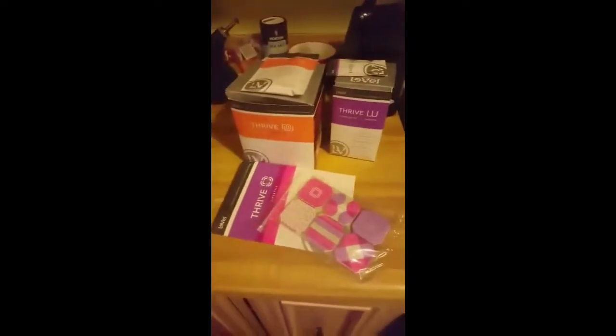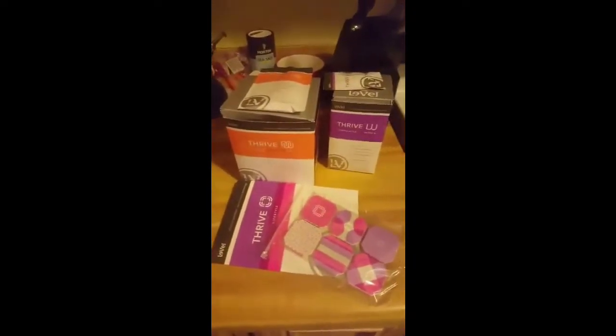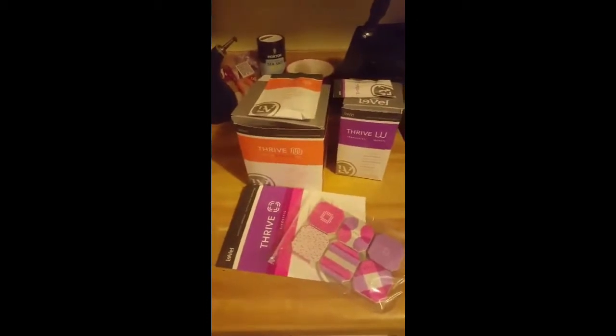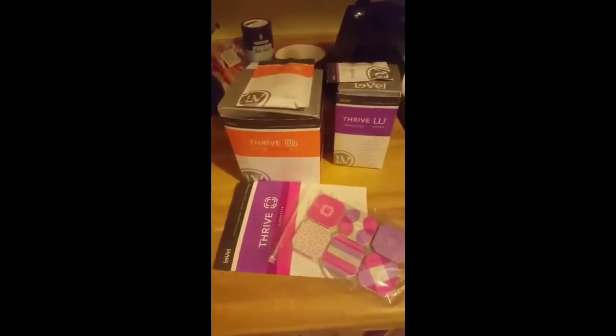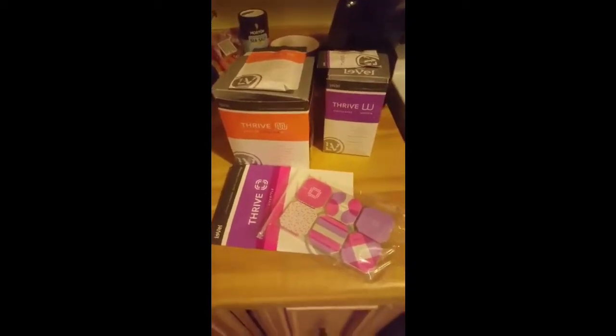Hey everybody, I got my Thrive today by Le-Vel. I'm super excited about it and I'm ready to put it to the test. I've heard great things from multiple people telling me that it's worked for them and I won't believe the difference.